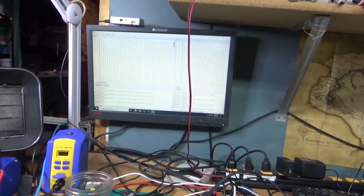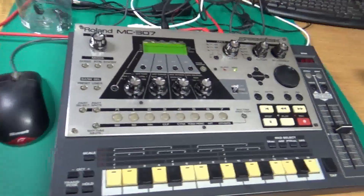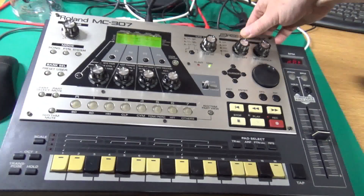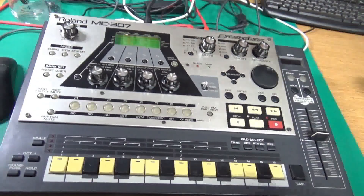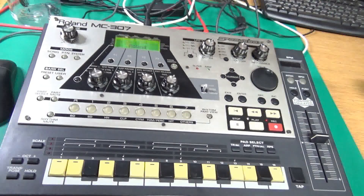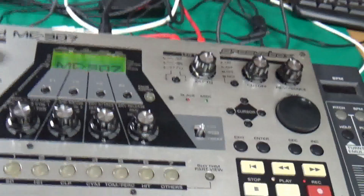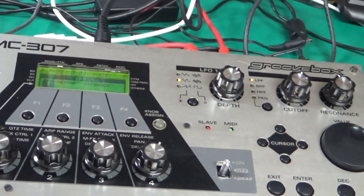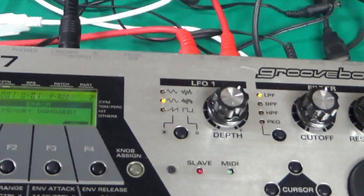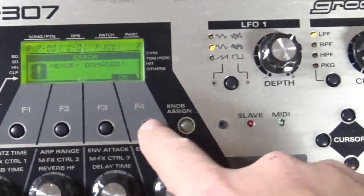Okay, here we go — the ultimate test. Just put in the last of the files. We're going to see if it turns on. I'm turning it off, and this time I'm not going to use a button combination. It says 'memory damaged.' So I'm going to say OK.